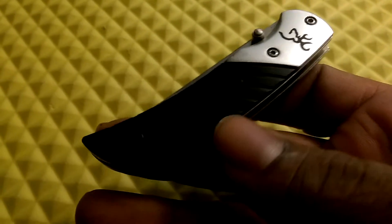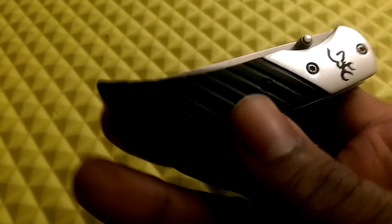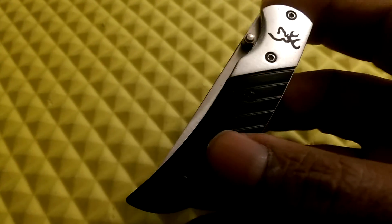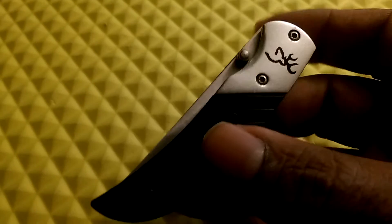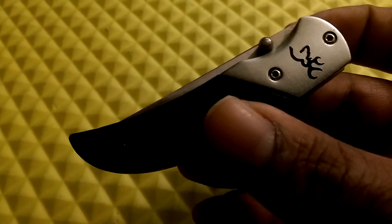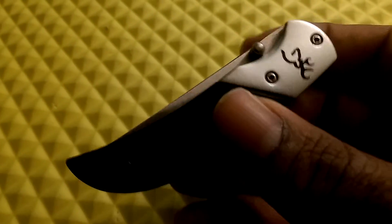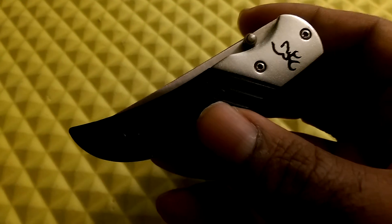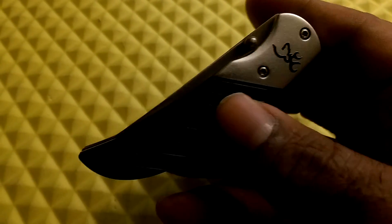I really thought it was a bigger knife — I obviously didn't pay close attention — but when I got it and saw how small it was, and then how extremely sharp it was, I said yeah, this is just a little hand scalpel. You could do surgery with this thing. This is a good one — hope you like it, thanks, and have a good day.